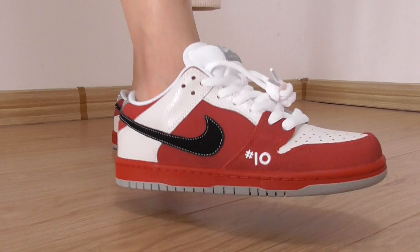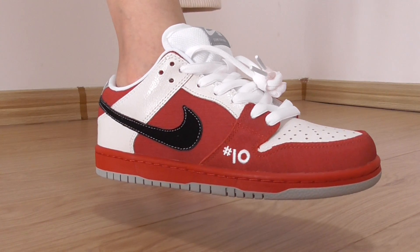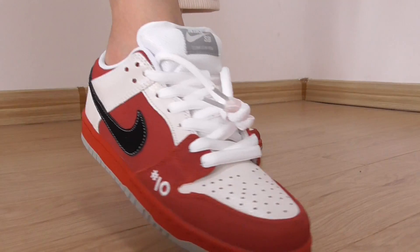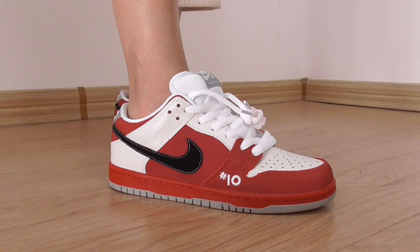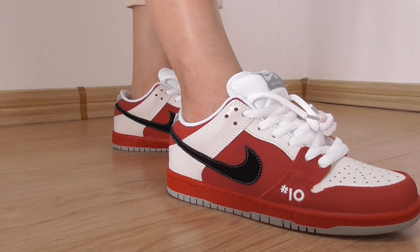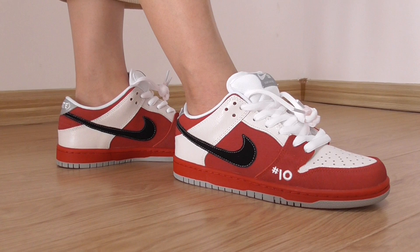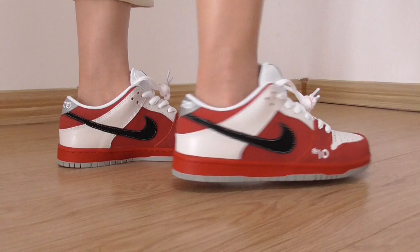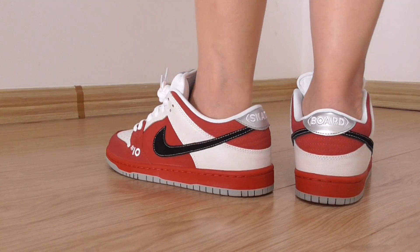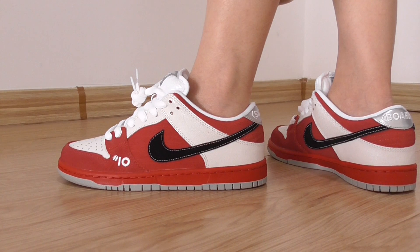Let me check the other one — it's the same. If you like this one, please don't hesitate to order. If you get more orders, you can get more discounts.